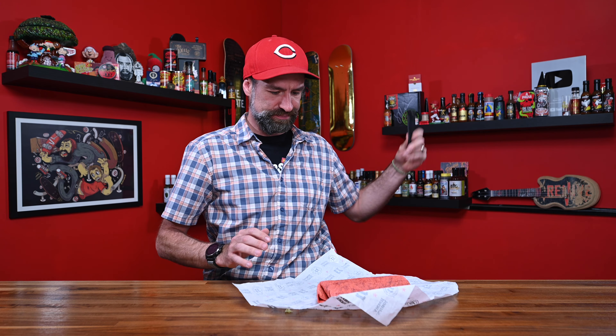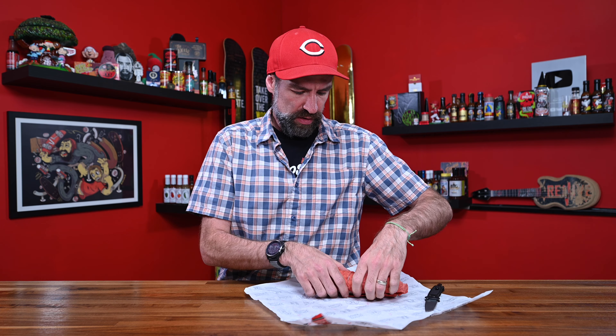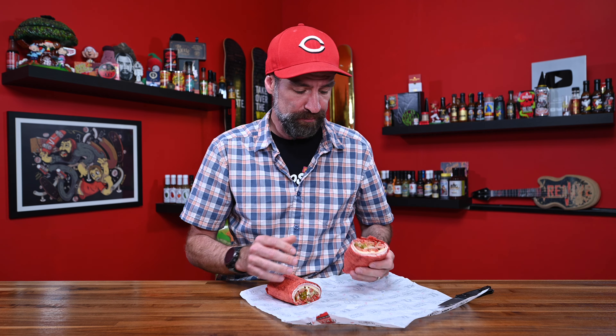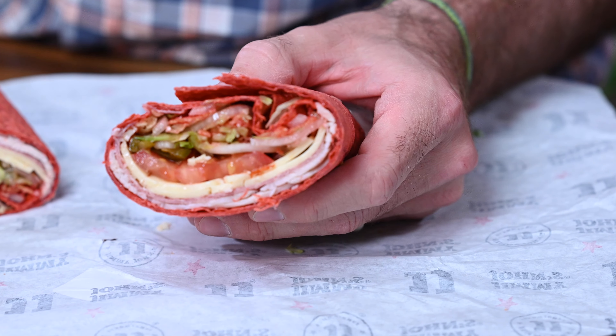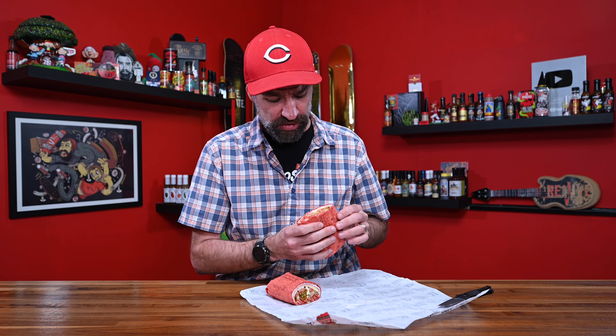We're going to cut it in half — I'm going to stab it. Why doesn't Jimmy John's cut anything? Honestly, it doesn't look that bad on the inside. My least favorite thing about Jimmy John's is that they put all the meat and cheese on one side and all the toppings on the other, served on hard, awful bread. This is not that. This is well distributed in an awful-looking tortilla, so there's a little bit of a difference here.